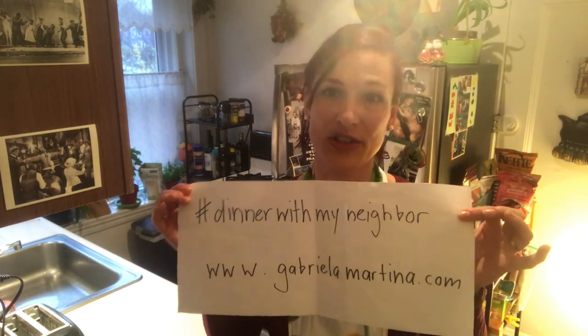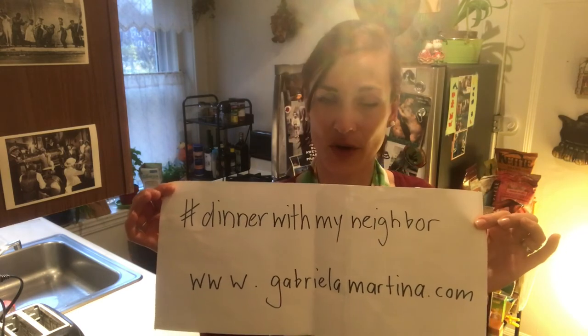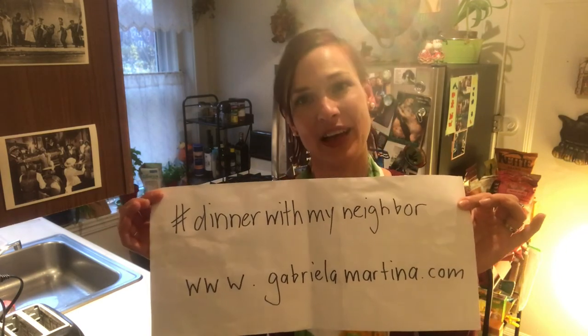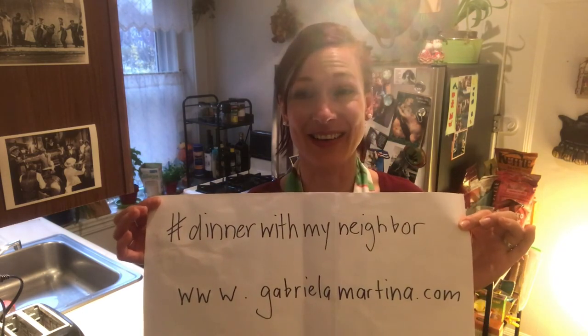Besides my passion for cooking, I'm a freelance musician and I have a website called GabriellaMartina.com, where I do Swiss traditional folk music fused with jazz, R&B, soul, and more. You can find nice videos there and info about upcoming gigs — which are not happening right now. I lost all my income; all my concerts and tours got cancelled. So if you're one of the lucky ones who still has something to give, feel free to donate on my webpage. Thank you so much for your support — hopefully see you very soon again.